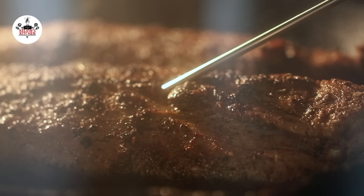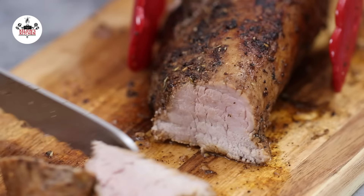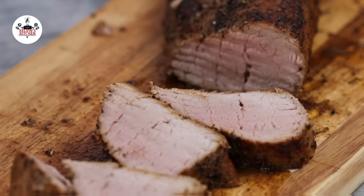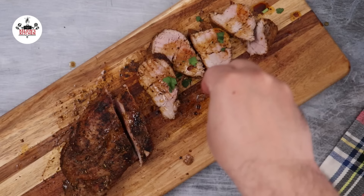Once your pork tenderloin has been cooked to perfection, remove from the oven and let them rest at room temperature for about 5 to 10 minutes. Once rested, slice and serve. You may sprinkle some of the juices from the pan and garnish with fresh Italian parsley for a pop of color.